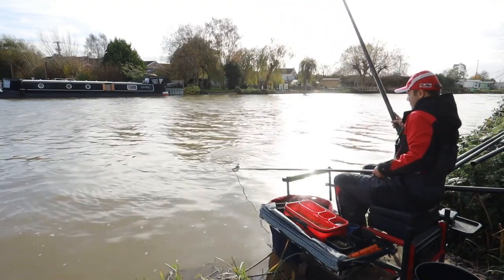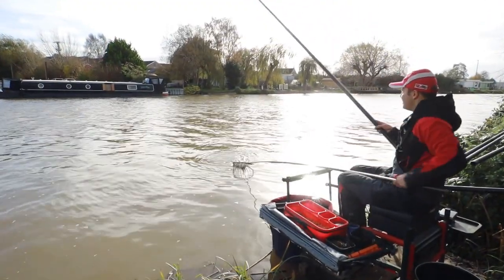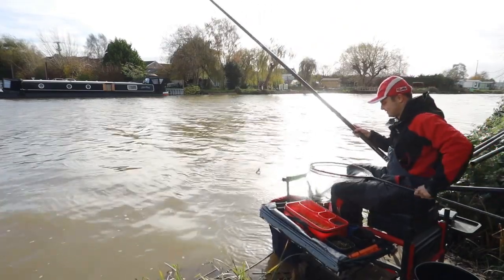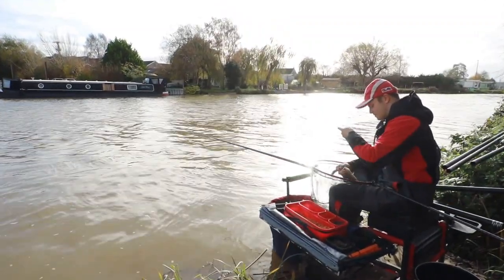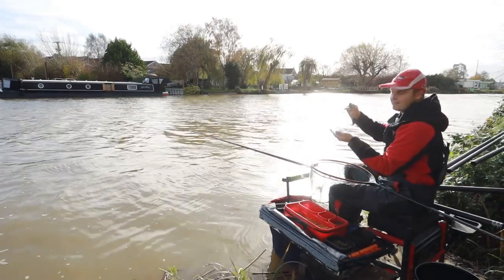Another eel. Happy days. Slightly bigger eel than last time — let's see if I can hold it up for the camera. On the lobworm.